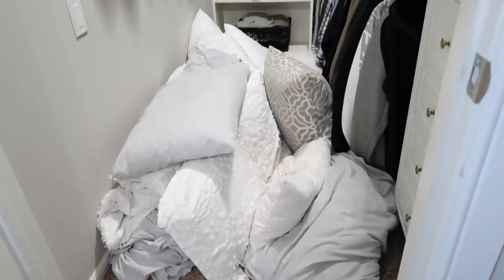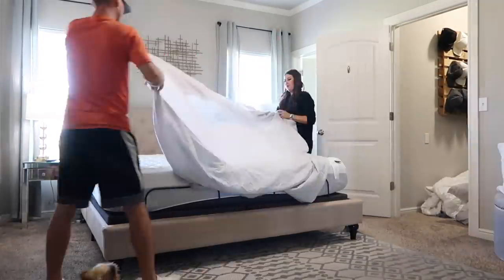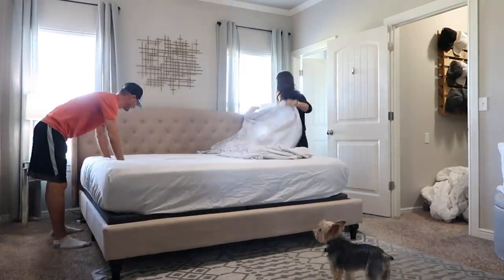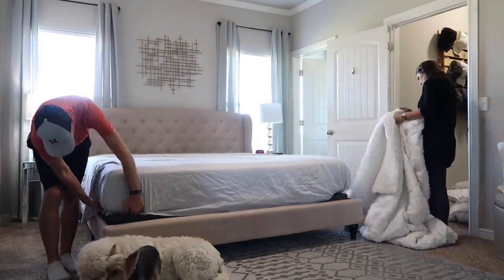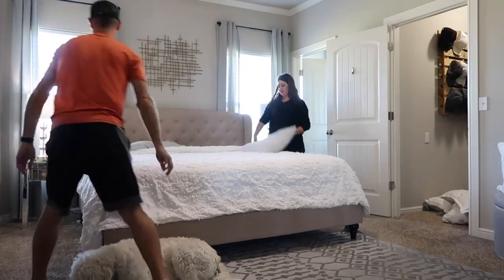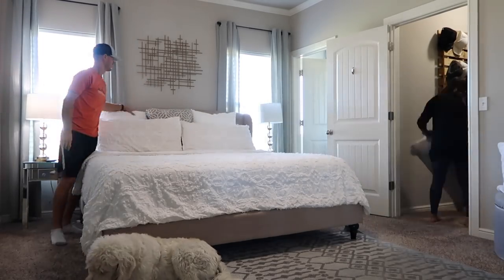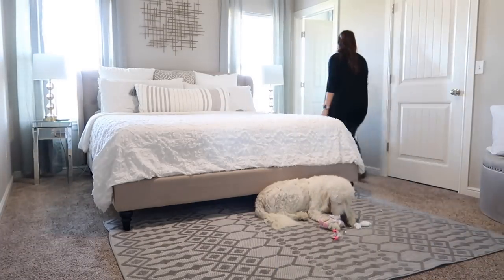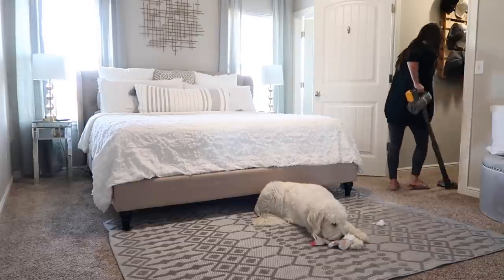All this bedding is clean — I washed it and kept it in here so we wouldn't be messing with it while setting up the mattress. The company was supposed to come install it that day but one of the delivery people had a family emergency. They were going to come the next day but with moving, filming, and editing I just didn't have time to wait, so we installed it ourselves and did just fine. It's a free service so take it, but if you don't want people in your home right now you can do it yourself. Chase is helping me put all the bedding back on — it looks beautiful and you'd have no idea it's adjustable.